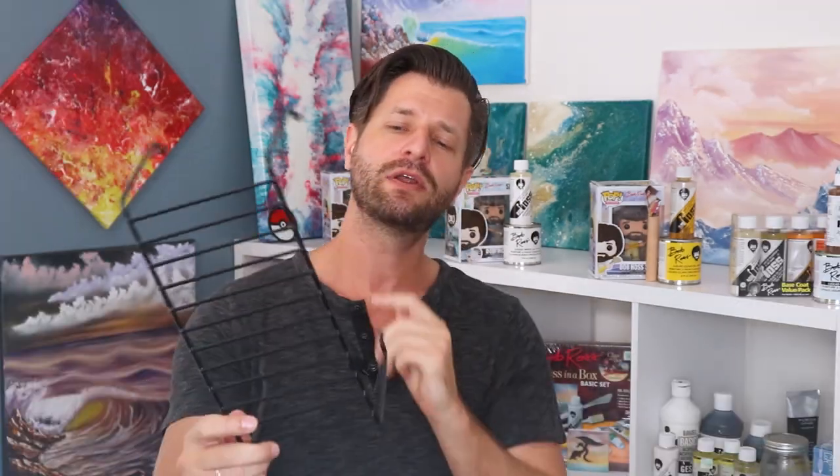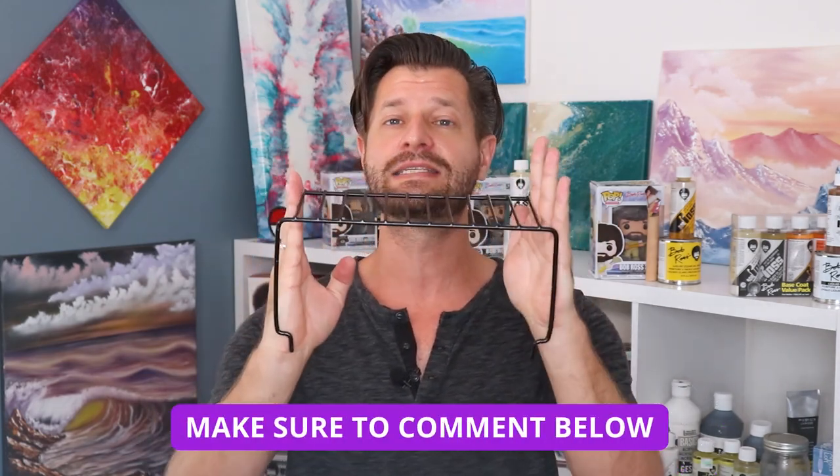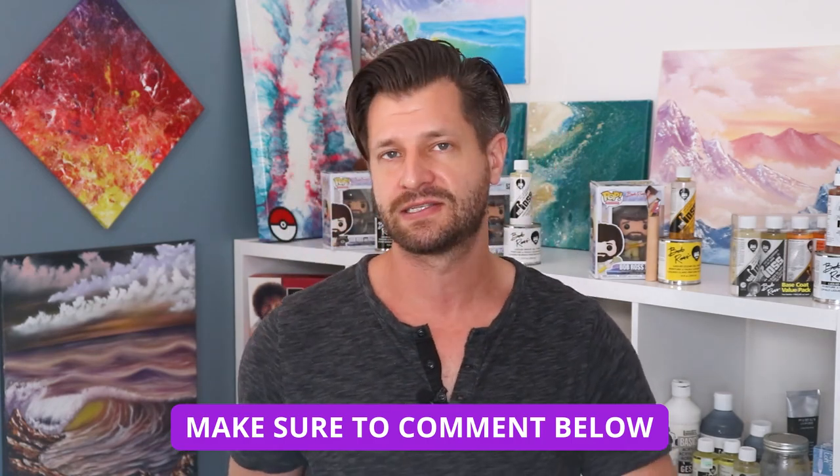Can I recommend it for the money? Yeah, I would. Between 10 and 15 bucks, that's a very good deal. However, you can make this for cheaper if you don't have access to it or if you just want to put a little more effort into making your own. If you're interested in a video like that, let me know in the comments below and I'll show you how to make your own cleaning system for Bob Ross paintings that you're just gonna love.